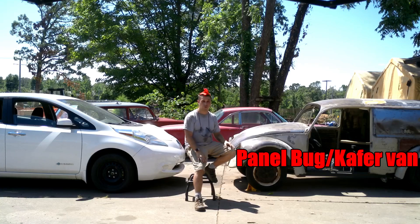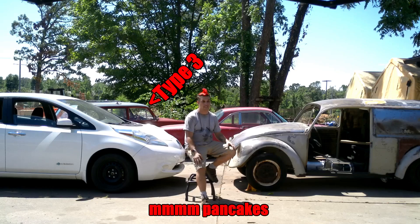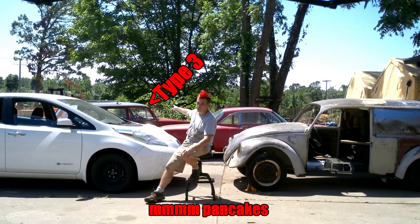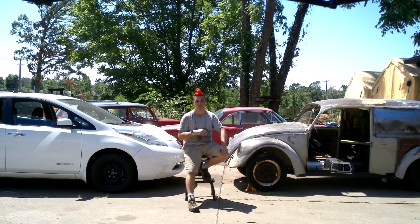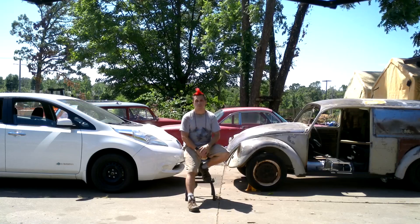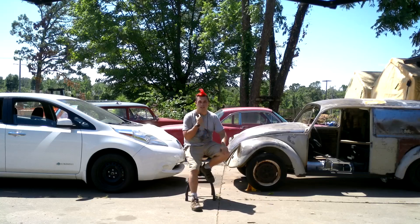The plan was to do a Type 3 engine on the thing — it's a flat pancake engine. And since I already drive a '67 Type 3, I knew exactly how those engines were built because I rebuilt that one. They're great — little pancake, short, fits underneath the van floor.